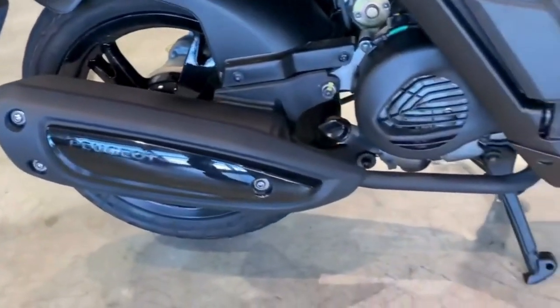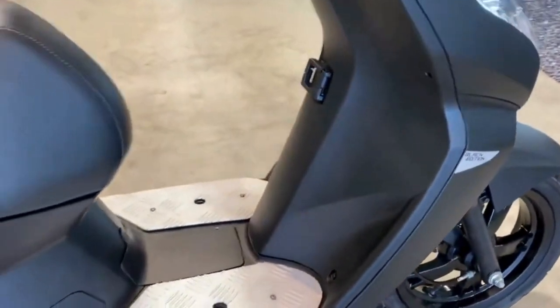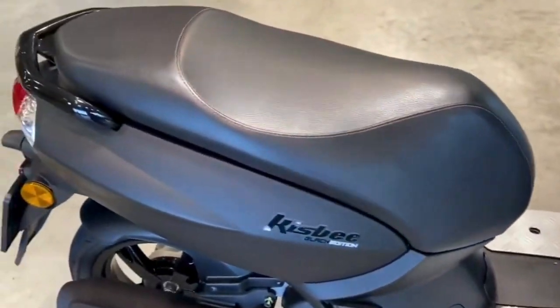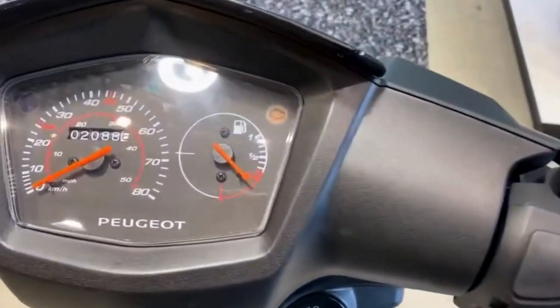In this video, we unveil a revolutionary motorcycle and scooter chip tuning that promises to completely transform your riding experience. Get ready to see your vehicle in a new light with enhanced performance that will leave you speechless.